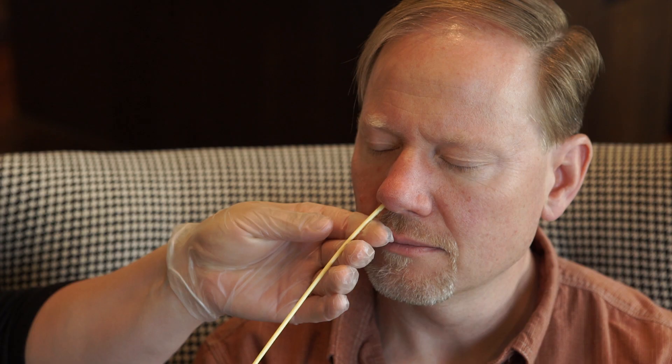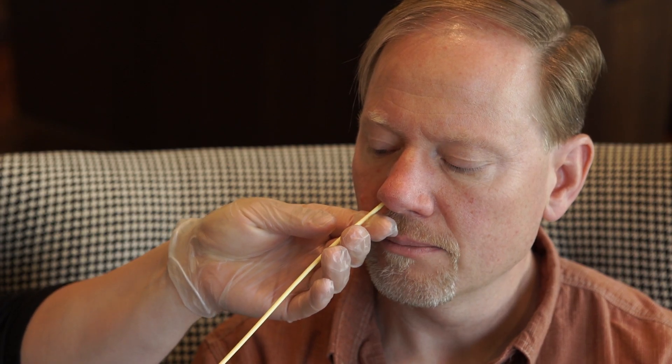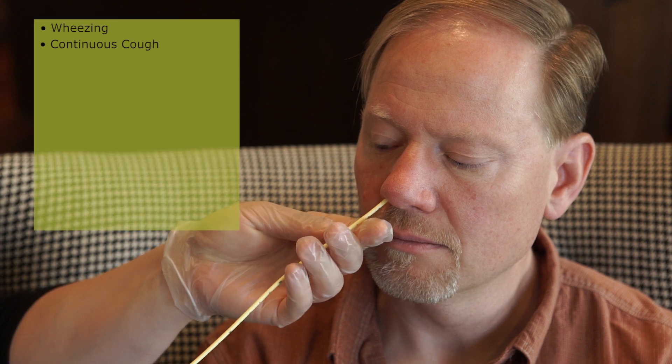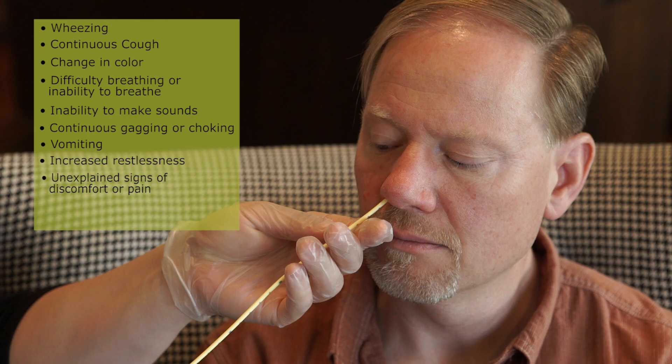Stop inserting and remove the NG tube immediately if the patient experiences any of the following symptoms: wheezing, continuous cough, change in color, difficulty breathing or inability to breathe, inability to make sounds, continuous gagging or choking, vomiting, increased restlessness, unexplained signs of discomfort or pain, or change in quality of cry for an infant or toddler.